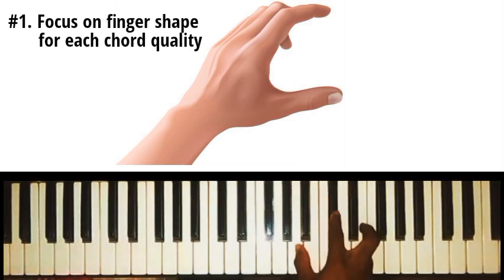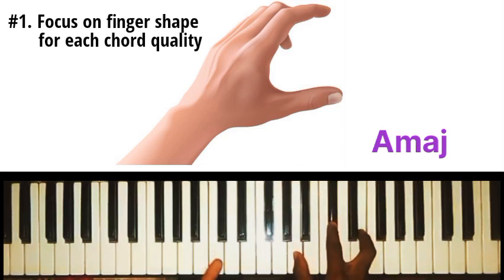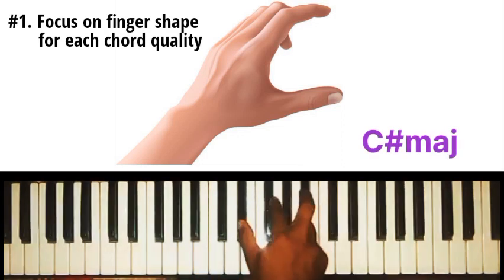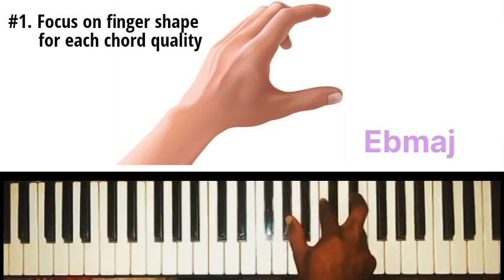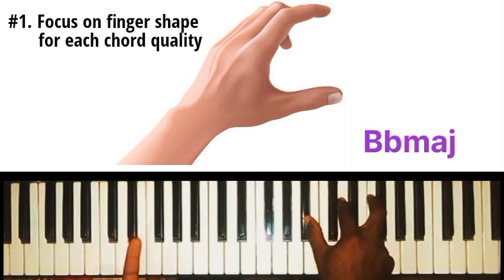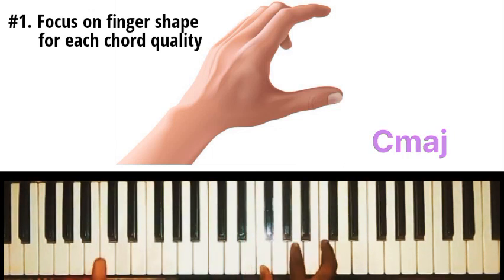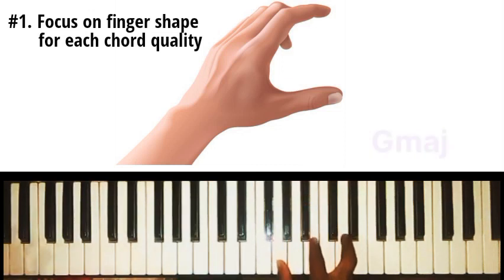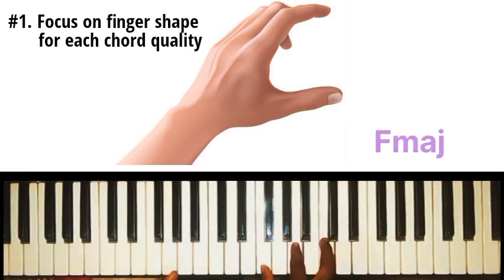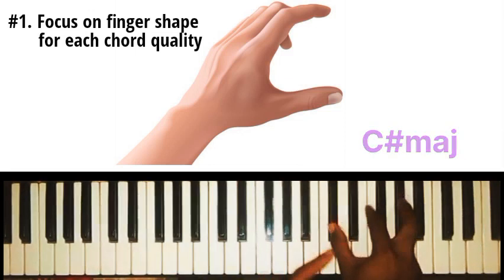The idea here is that if I play any major chord on the piano, the shape my fingers tend to take is true for any other major chord. So if I play A major chord, I can use that same shape to play C sharp major chord, E flat major chord, G sharp major chord, and any other major chord on the piano. Though there might be some little flaws to this trick, it's way much better than cramming the notes of the chord. I'm not thinking of the notes at all — I'm just focused on the shape my fingers take.